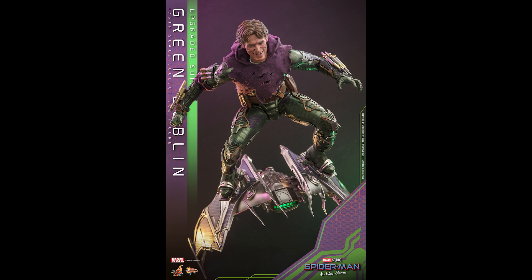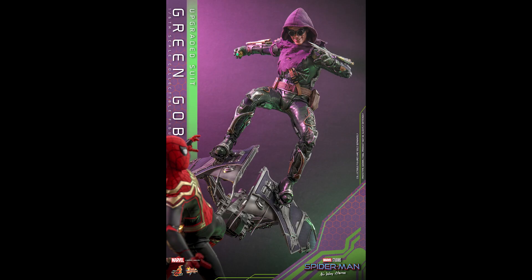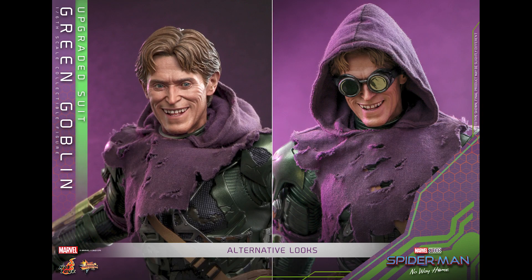If you already bought the Toy Era glider version, you could still get this for the head sculpt — put it on, swap it back and forth. But the smile, the wrinkles, the gap in his teeth, the eyeball rolling system — this looks great.